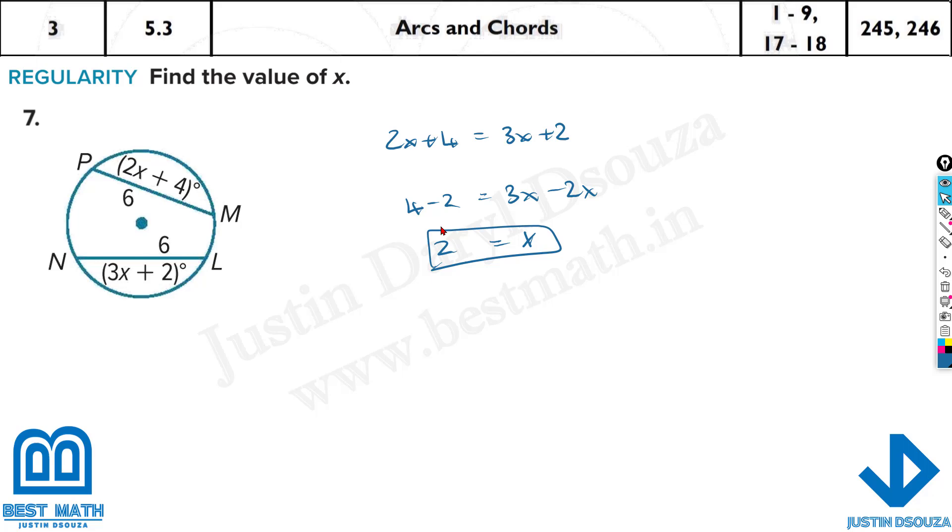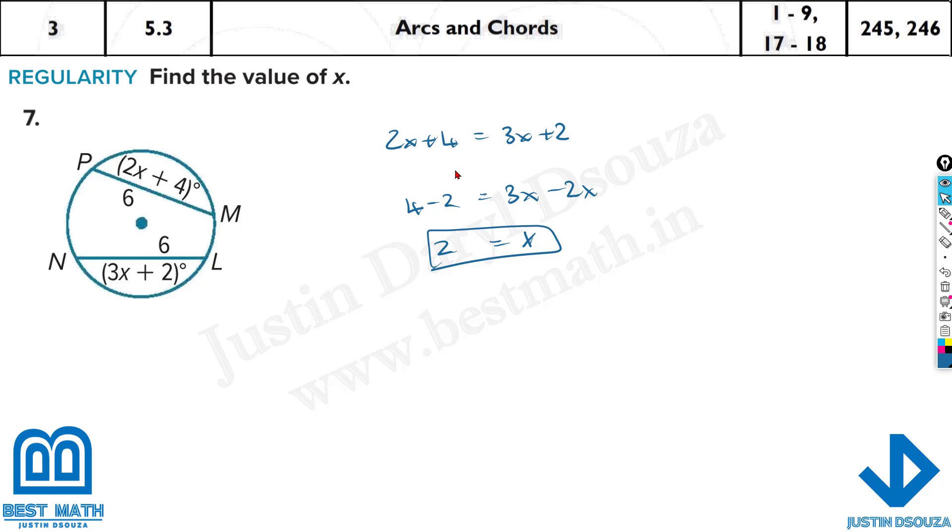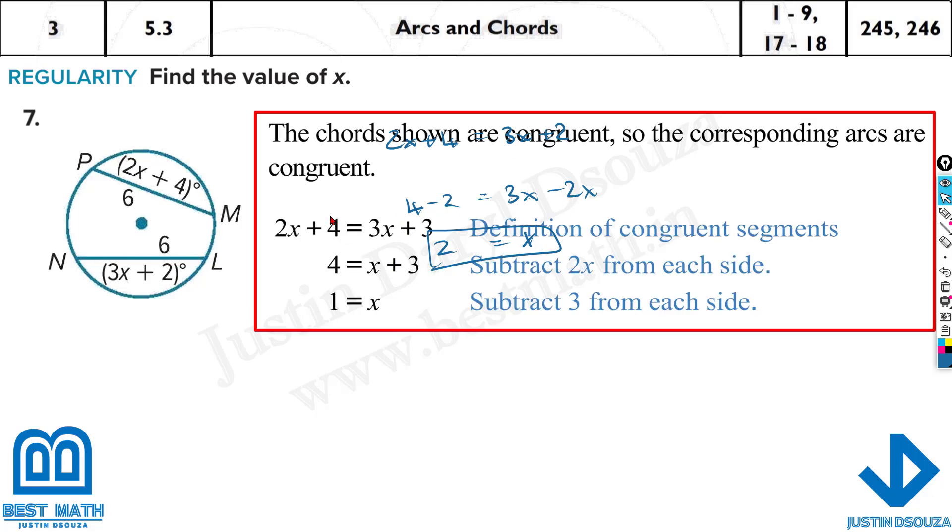Now what did we do wrong here? The answer is 1. Let's look carefully — this step is correct, so this should be wrong. See, the question has 3x plus 2, not 3. My apologies — that's an error. But if you do 3x plus 3, then yes it's going to be 1.